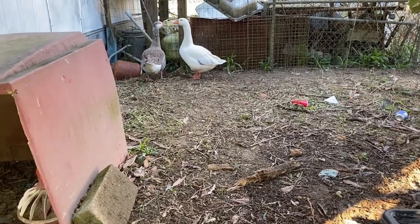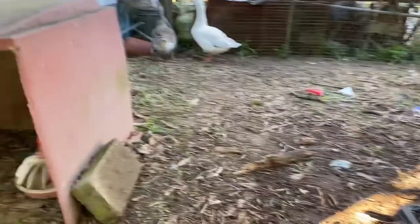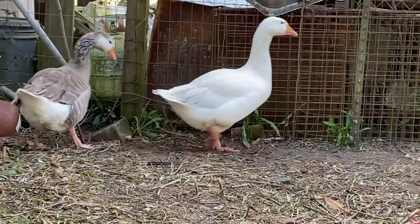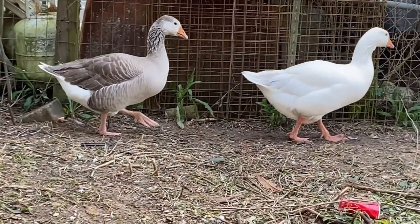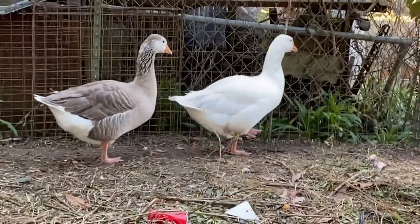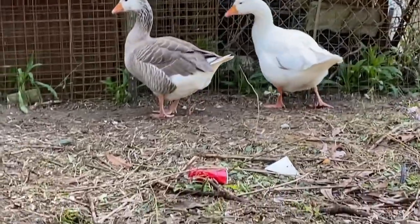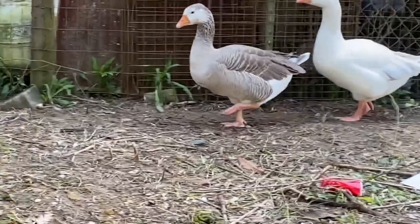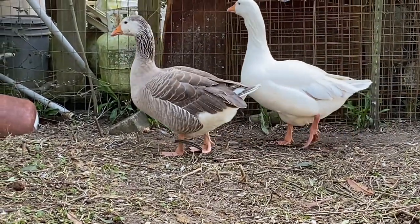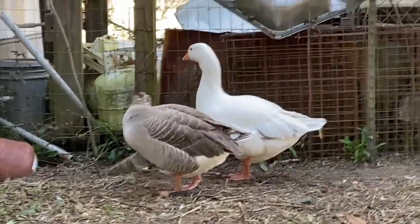The first way to tell the difference in gender with pilgrim geese is their color. The male, to the right here, is usually pure white — occasionally they can have some gray in their tails. The female is most of the time pure brown with some white, and sometimes they'll have white on their face.